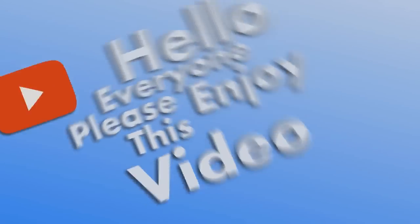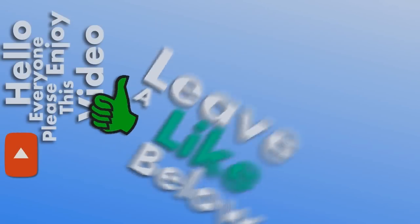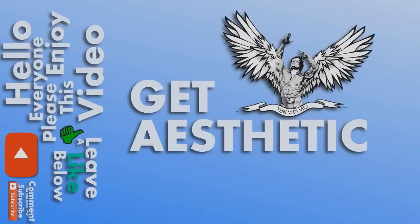Hello everyone! Please enjoy this video, leave a like below, give it a thumbs up, comment, subscribe. Get aesthetic, brah! Hey guys, Executo here. These are my top 5 essential things when working out.